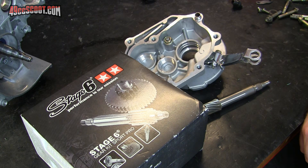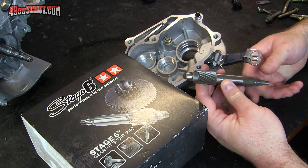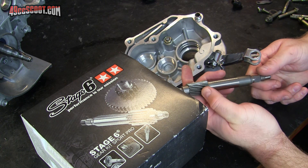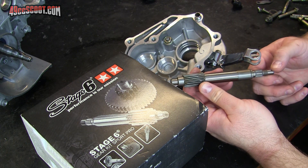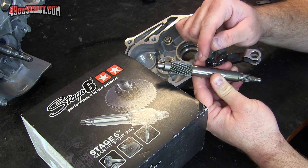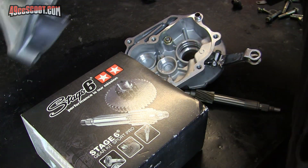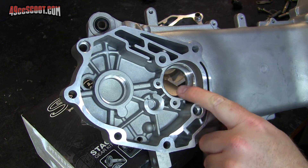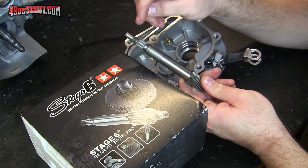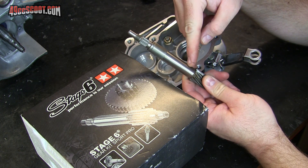I'm getting ready to get the gearbox together and just wanted to tell you a little bit about that, because everything in my gearbox will be brand new. What I'm doing is what we've been calling a third support or third bearing setup for the primary driveshaft. This is the primary driveshaft, and normally you have a bearing right here in front of this gear, and that is housed here in the large case half.